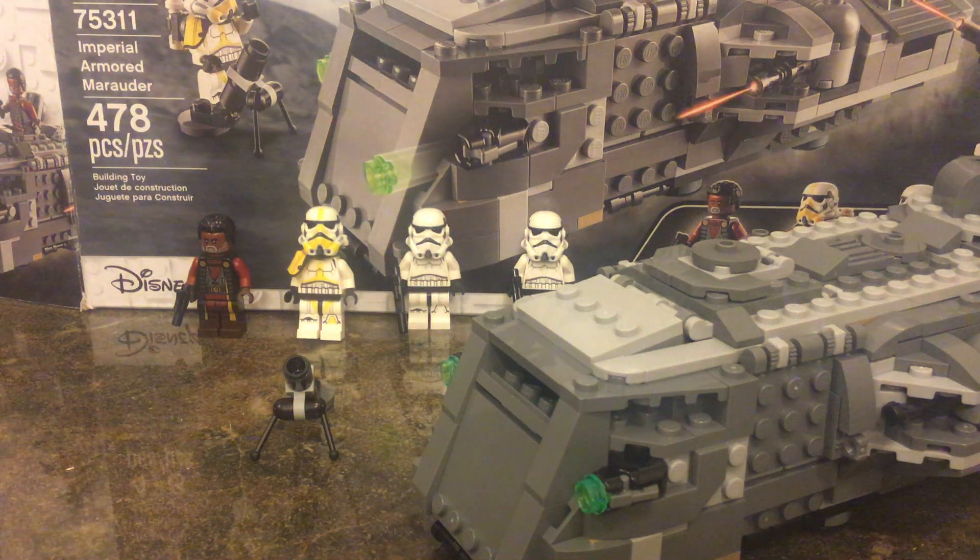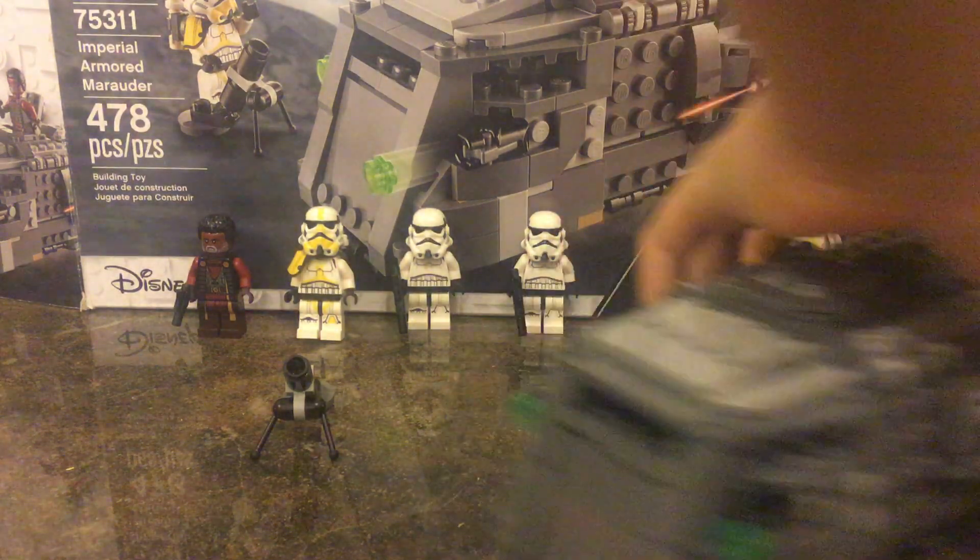What's up guys, it's Plat Bricks here with another video. This is an Imperial Troop Transport from the Mandalorian episode. Let's take a look at the main figures.